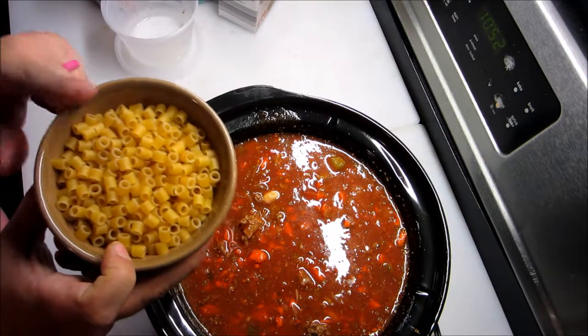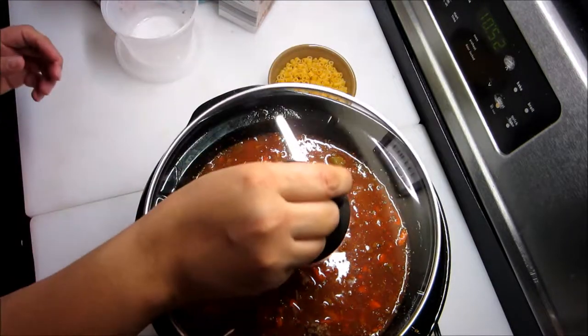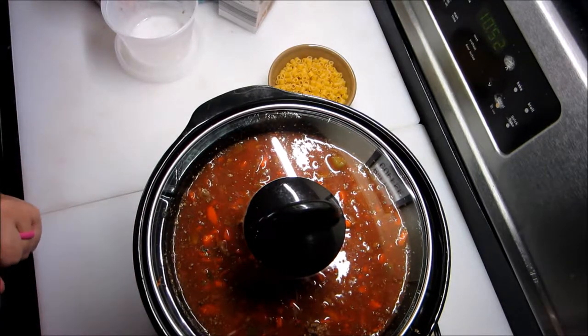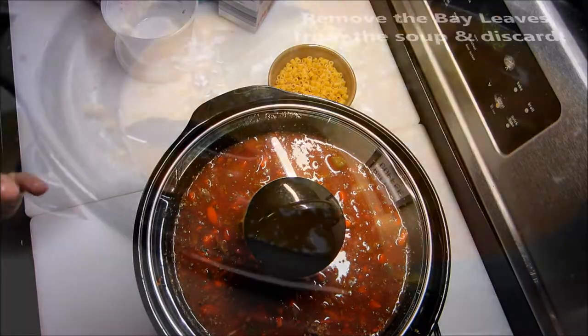Do not add your pasta yet. Put the lid on and turn it on high for three to four hours, or on low for seven to eight hours.